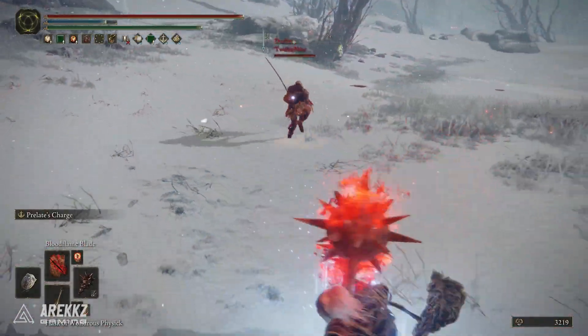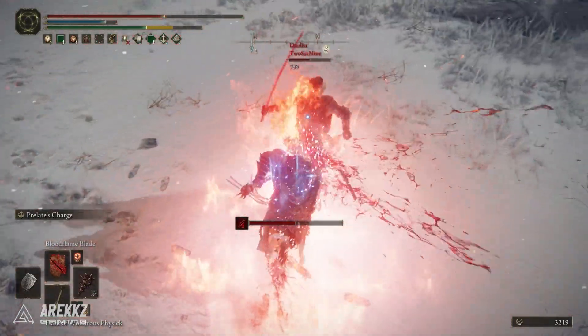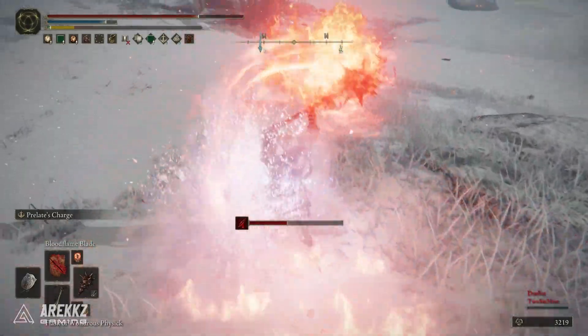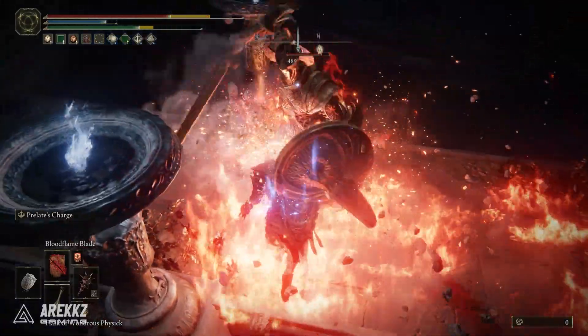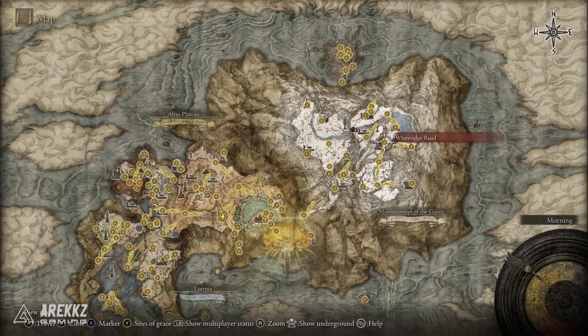It doesn't necessarily do huge damage in PvE, so you're not going to be one-shotting bosses or seeing their life melt. But it is fun, it does stagger, and don't forget that underneath all of this, you do just have a very strong colossal weapon. If you're focused on strength, you'll still be hitting hard regardless, so this is a nice thing to have.